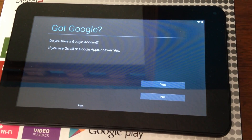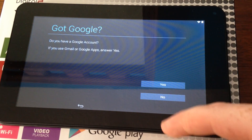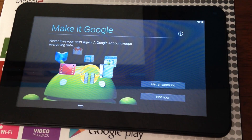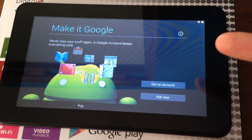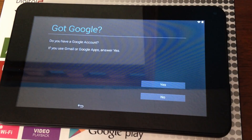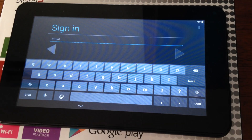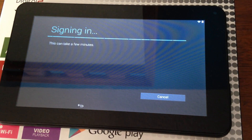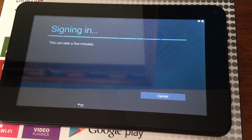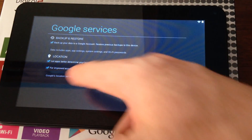Once you put in your password and select your internet, it will take a few seconds and then ask you about your Google account. If you have one, sign in. If you don't, you should always sign into one with these types of tablets or create one. So if you don't have an account, get one at this moment. You can restore and backup from here — I suggest leaving those settings on.